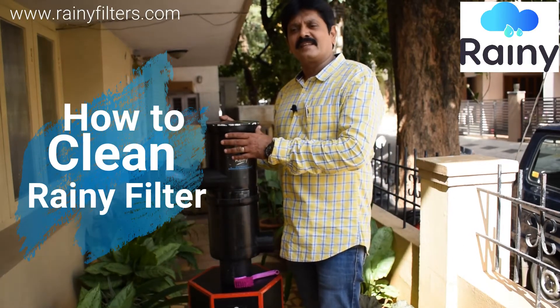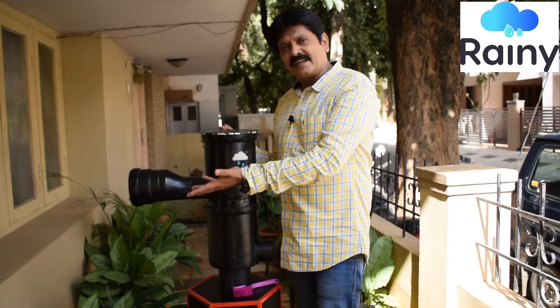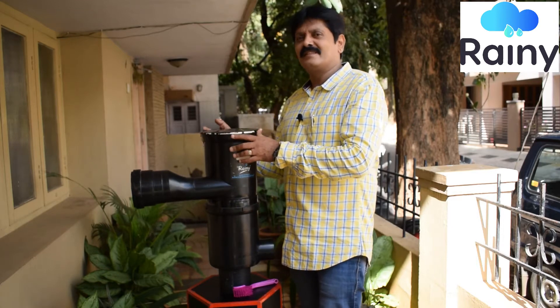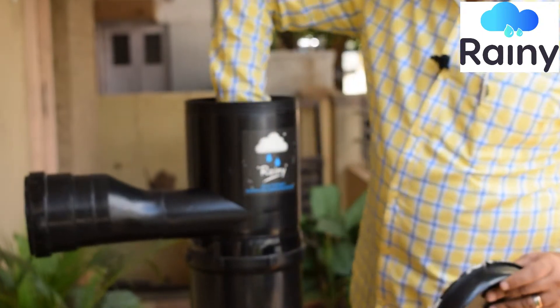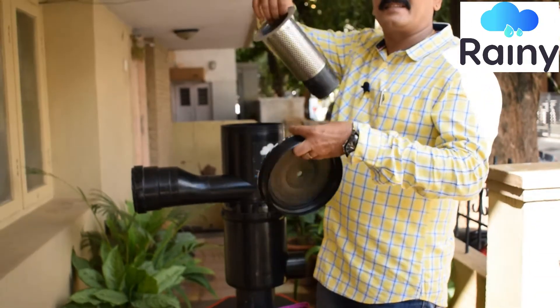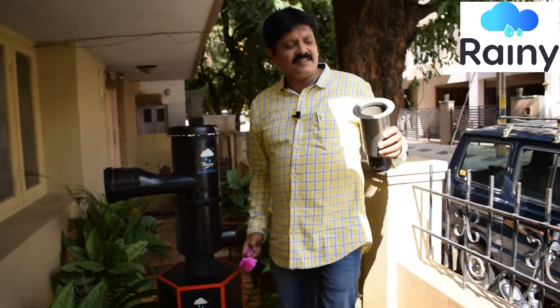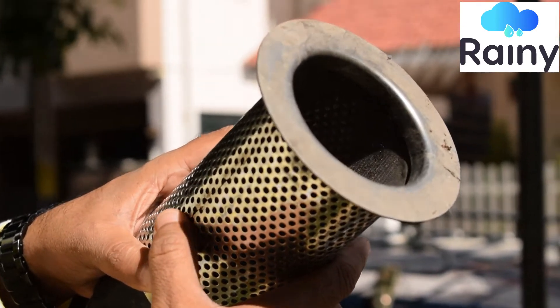Friends, sometimes we hear that a lot of water is going in the drain outlet and we are getting less water in the clean outlet. For that the simple solution is this — you have to open the filter cap and once you open the filter cap, remove the SS304 strainer from the filter. You would have seen that this filter has been totally choked up and you are not able to see the light on the other side.